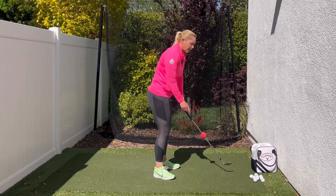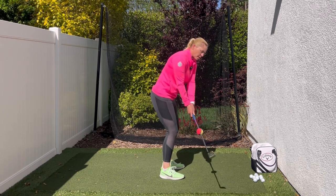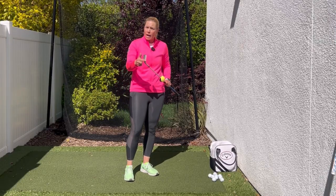Now from down the line, I want you to notice the club face. The club face is going to begin to rotate open, or the toe is going to point to the sky. This is so important because now you're activating the bounce of the wedge.